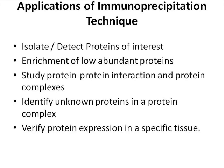There are various applications for immunoprecipitation techniques, including: isolating and detecting proteins of interest, enriching low-abundance proteins, studying protein-protein interactions and protein complexes, identifying unknown proteins within a protein complex, and verifying protein expression in a specific tissue.